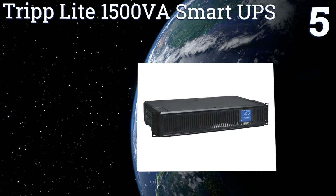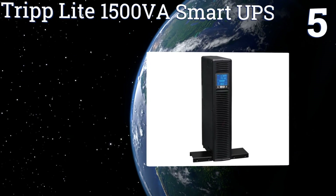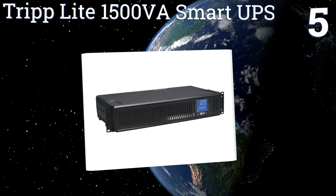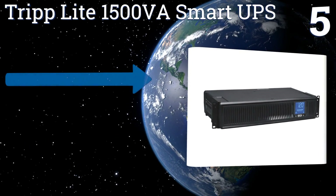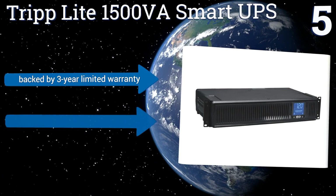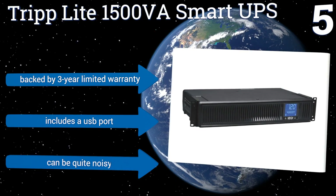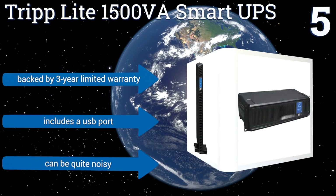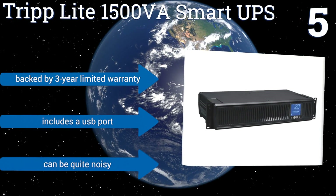At number five, the Triplight 1500VA Smart UPS has a bright LCD that allows you to easily monitor power conditions including voltage, battery capacity, and operating status. It's not the most reliable nor long-lasting option out there, but it is inexpensive and has a ton of features. It's backed by a three-year limited warranty and includes a USB port, but it can be quite noisy.